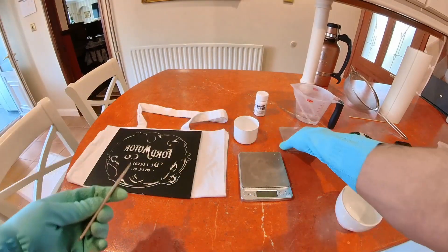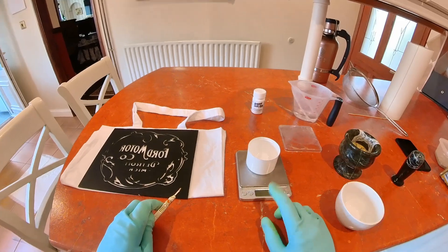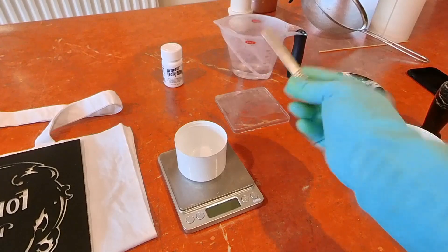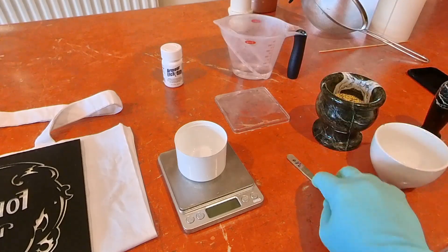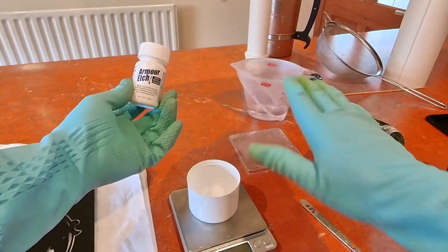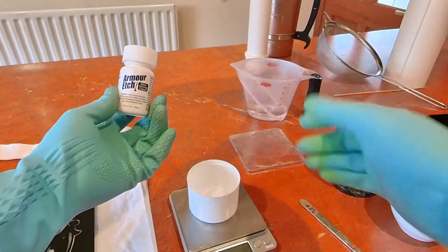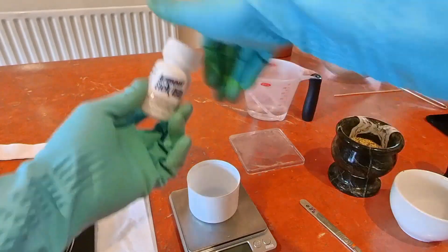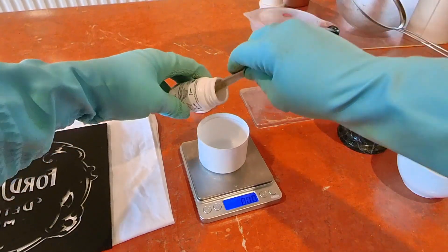I'm going to weigh out my water, my lentils, and my Armor Etch. I've got a little plastic lid — you always want to make sure you're using plastic or wood when working with acid because they tend to be acid resistant. I couldn't find a wooden spatula so I'm using a scalpel — metal isn't ideal, it won't hurt you but it will get damaged. I'm going to weigh out around 10 grams of Armor Etch to start.